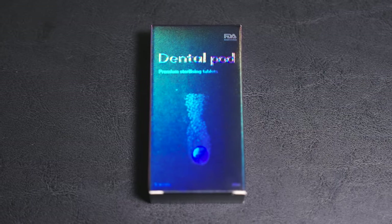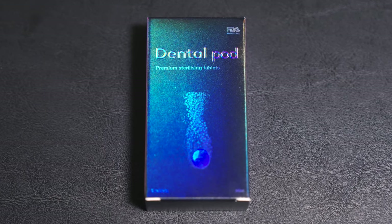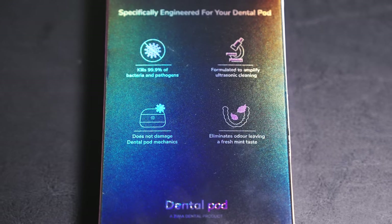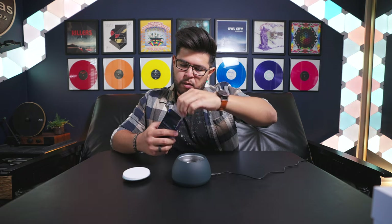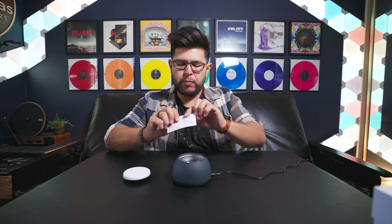Right out of the box they give you a starting pack of six sterilizing tablets to get you started with your Dental Pod. In case six isn't enough, they have a bigger 30-tablet version for $15 — about 50 cents per use given that you get about two uses from each tablet. If you only do this once a week or as needed, it stretches out nicely, and you can also subscribe and save through their website.